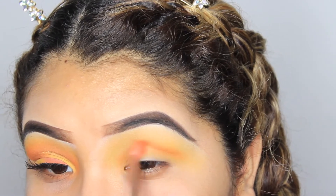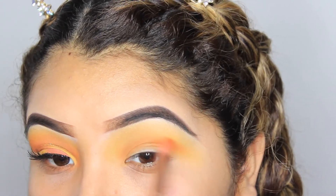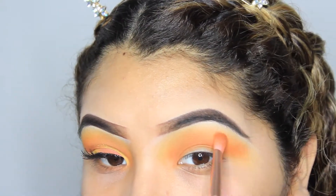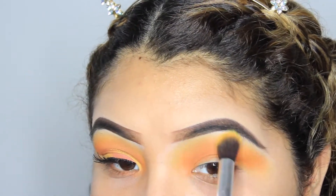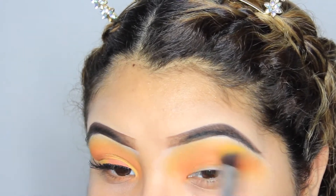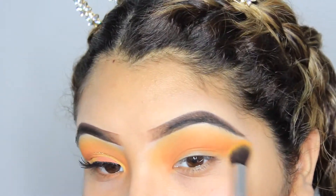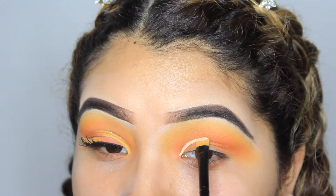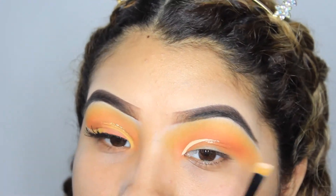After that I just went into a more orangey shade and started to work that into the crease. I'm not even gonna attempt to pronounce the names from this palette — I have no idea how you say them, but I will be showing them on screen. Then I just went back into the yellow shade to really blend those two shades together. After I had those two shades blended perfectly, I went into my flower shade tip concealer.